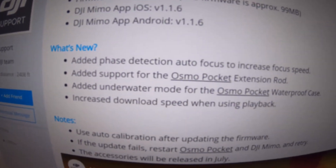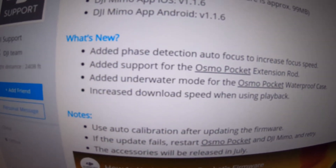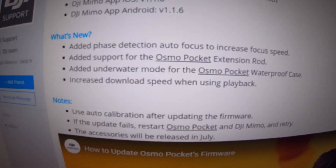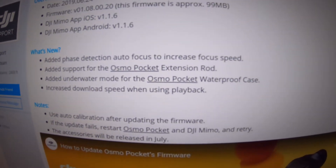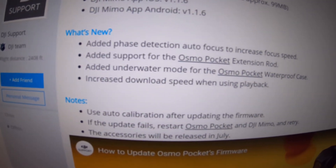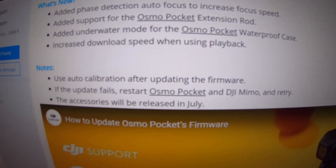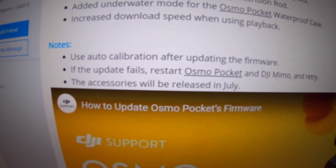It adds phase detection auto focus to increase focal speed, adds support for the Osmo Pocket extension rod, added underwater mode for the Osmo Pocket waterproof case, and increased download speed when using playback. And apparently the new accessories will be released in July, so that's pretty cool.